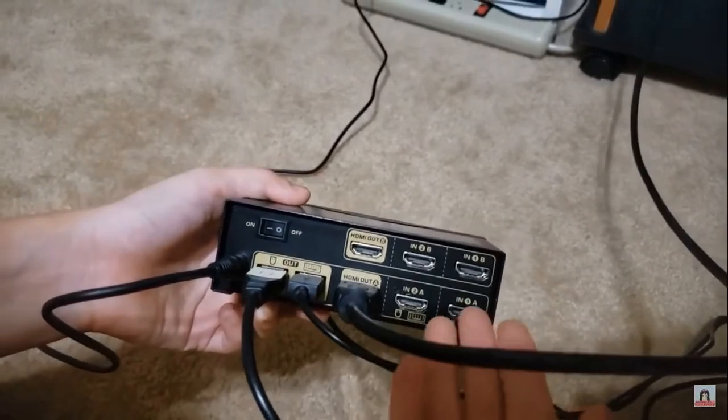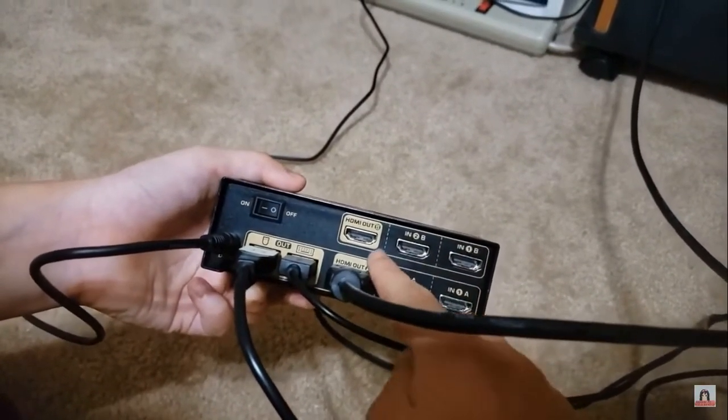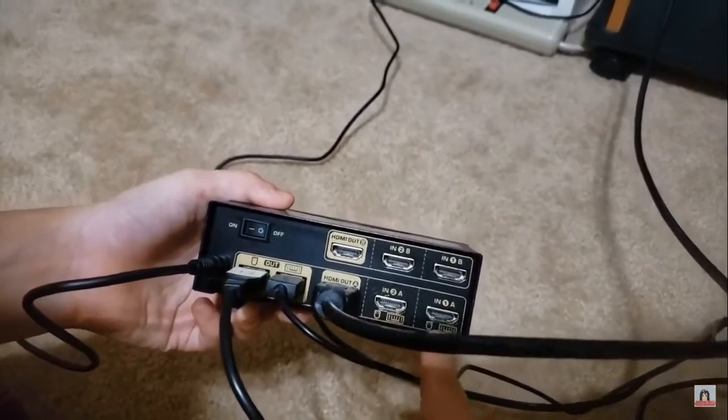Also, if you want a second display, you can plug it into the top areas. But for this demo, we will be only doing one display, which means we will be plugging in only down here.